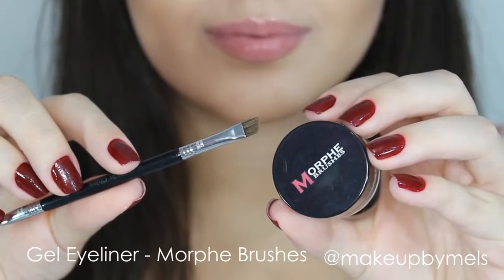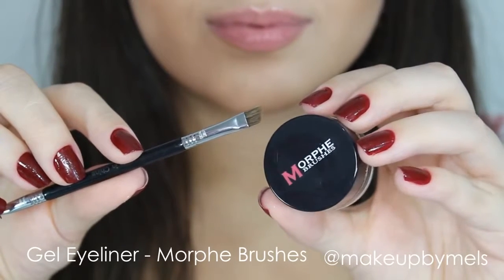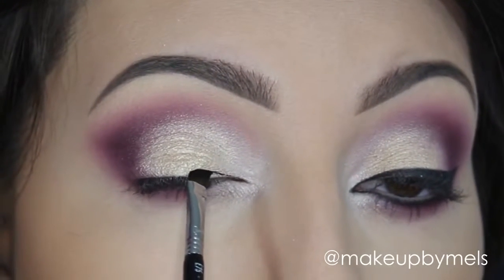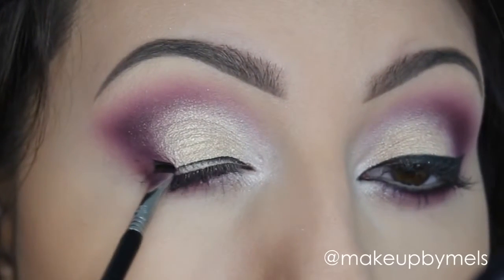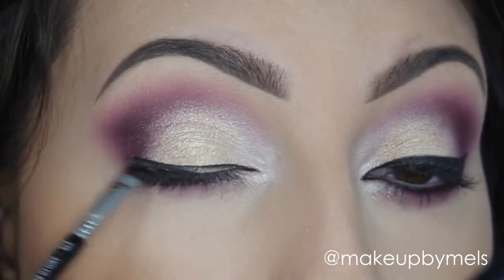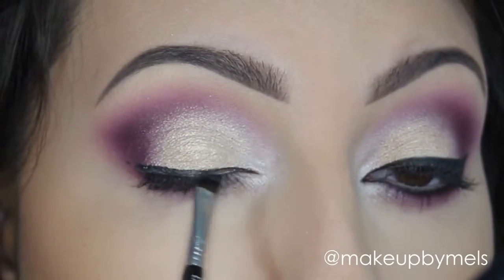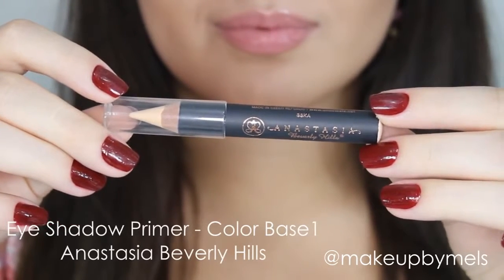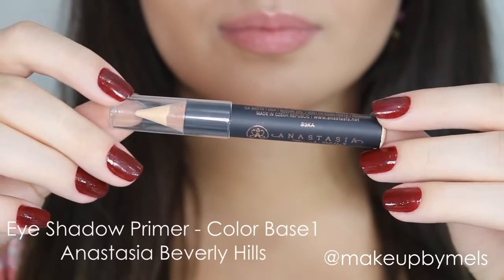I'll line my eyes with an angled brush and my favorite gel eyeliner from Morphe. To open my eyes more, I'll apply this pencil from Anastasia Beverly Hills in my waterline — but of course you can use black if you want.